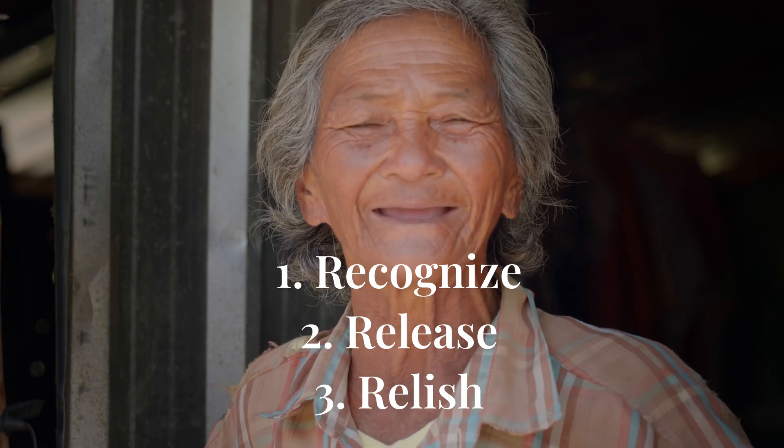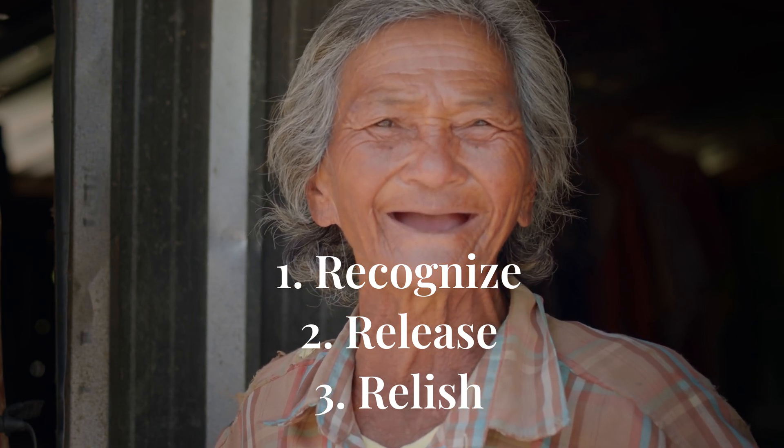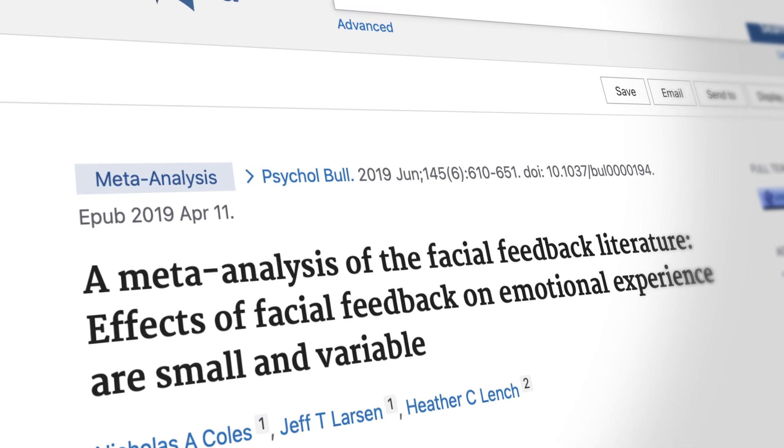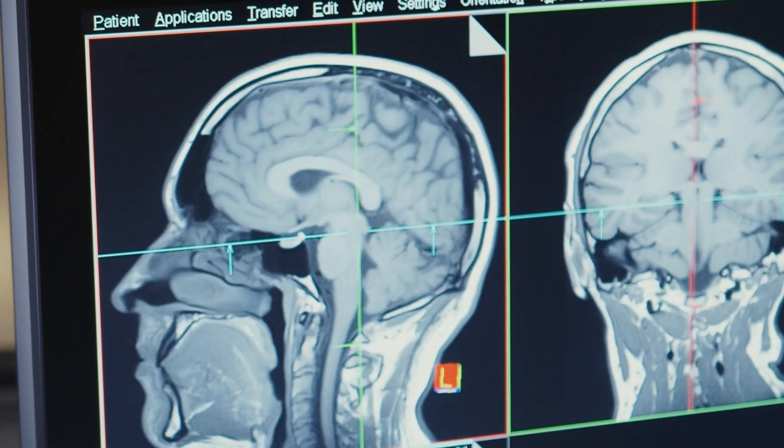The third step is to relish. The easiest way to do that is to smile. There's been research on smiling — one very interesting study used Botox and found that people actually got happier when just the corners of their mouth were lifted, regardless of the Botox surgery itself, compared to people who had a different surgery. This is called the facial feedback hypothesis — the idea that just by changing our face we can impact our state of mind. Just by lifting the corners of your mouth and lightening your mood, you can actually start to change the way you think and enjoy the present moment.